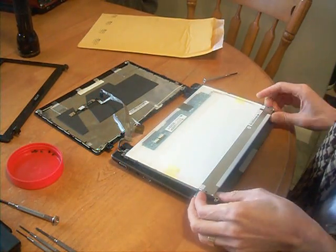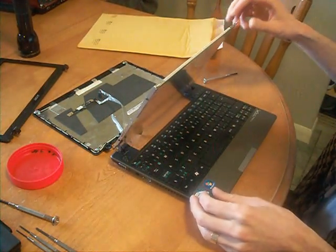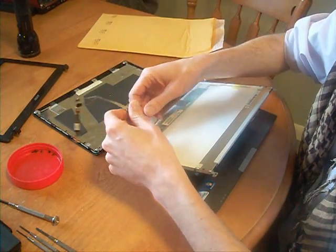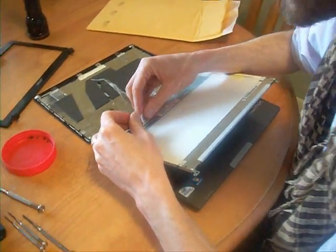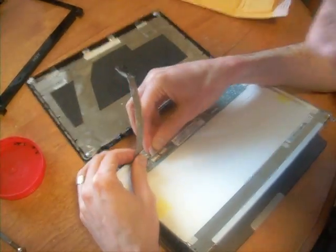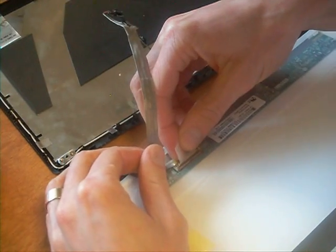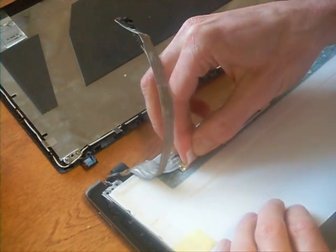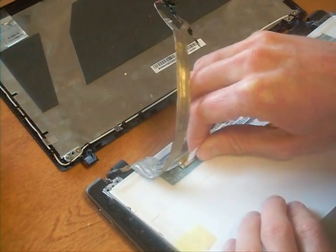Now that we've got our four screws installed, the connector slides in from the bottom. Make sure you can click it in on the left and on the right.